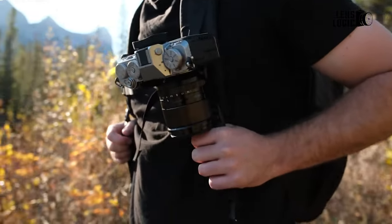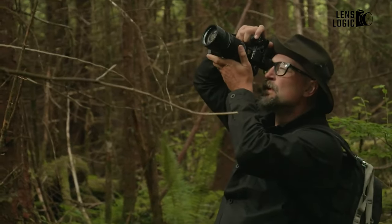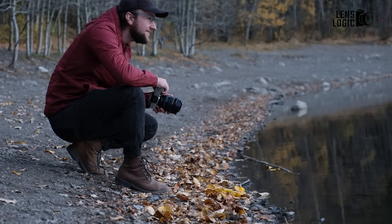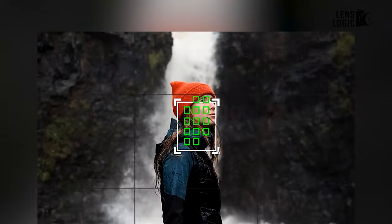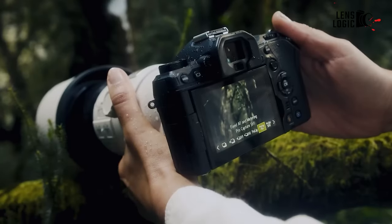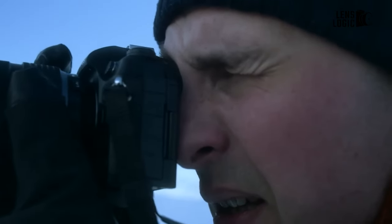In the competitive market of MFT cameras, Panasonic and OM System stand at the forefront with their latest offerings: the Panasonic Lumix G9 II and the OM System OM-1 II. These flagship cameras represent the highest level of MFT technology, catering to the needs of both professional photographers and enthusiasts. This comprehensive comparison explores their features, performance, and design in order to help you choose the camera that best suits your needs. So let's get started.